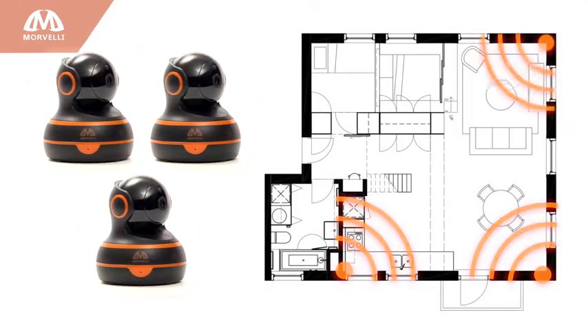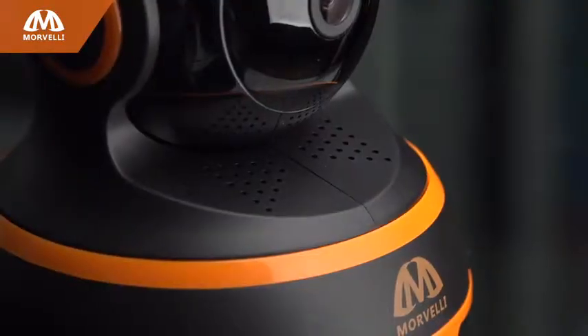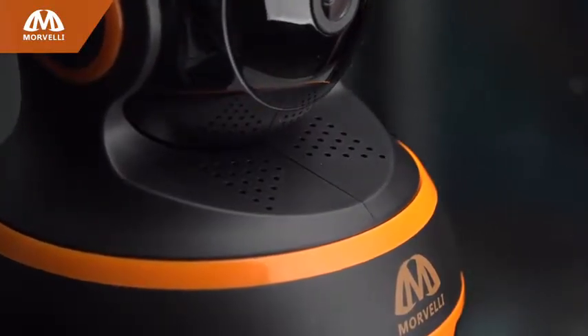Buy several of these great Morvelli cameras to control and monitor various rooms and outside areas. Why settle for the disappointing results delivered by less sophisticated products?